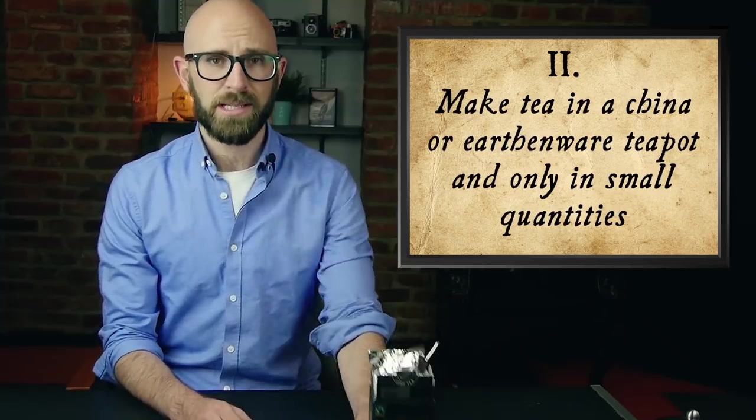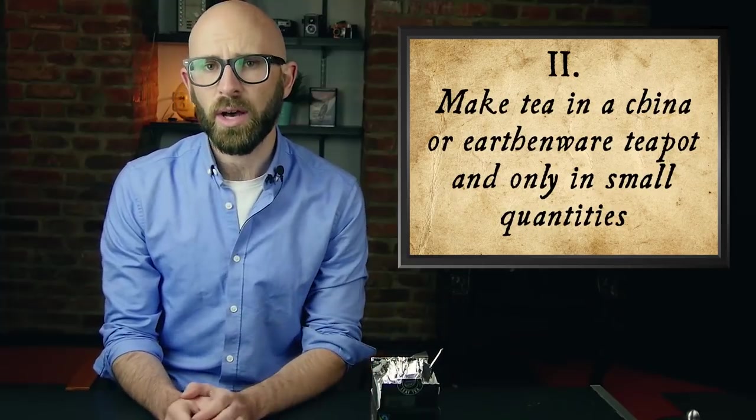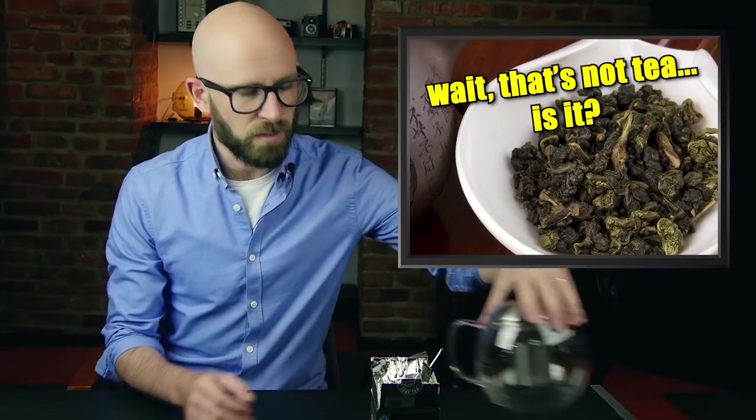The second outstanding point: make tea in a china or earthenware teapot and only in small quantities. Tea made in anything larger than a small teapot and prepared in pots of metal, excepting pewter or containing an enamel coating, in Orwell's opinion produces poor-tasting tea. Now, we didn't quite succeed in this one, but we do have a glass teapot. Glass doesn't have any weird taste to it, and this is what my local store had rather than an earthenware one, so that's what we're going with.